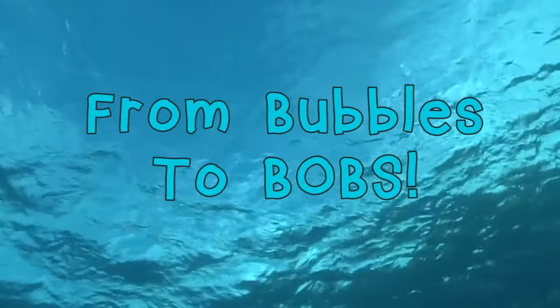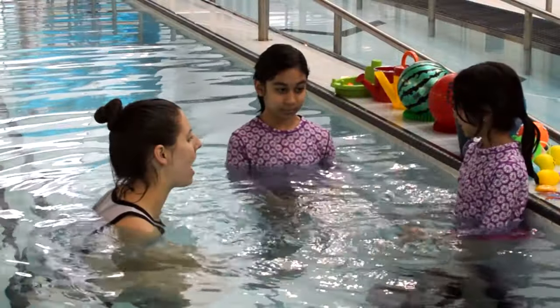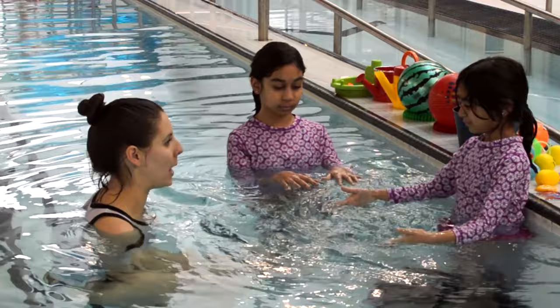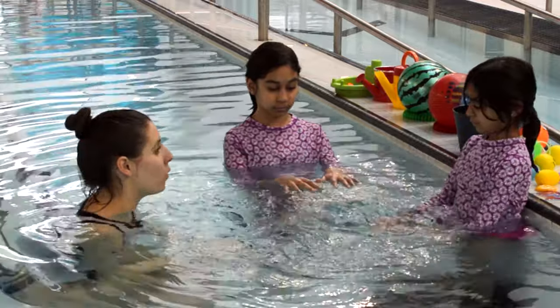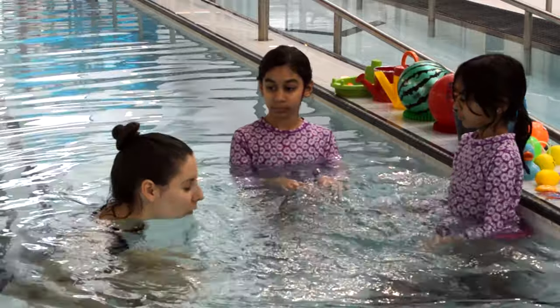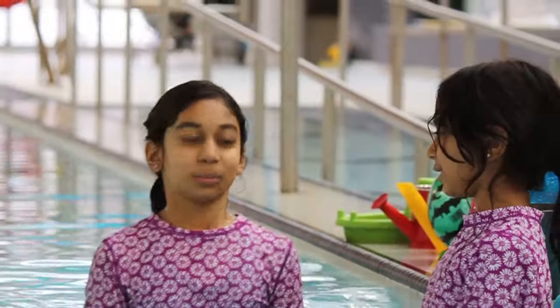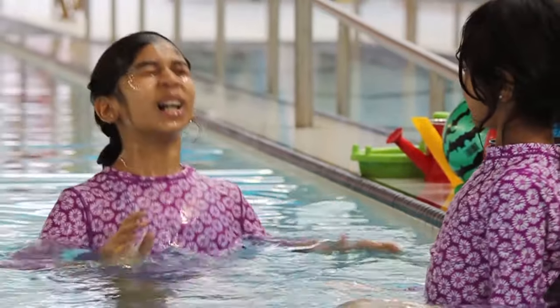Now that we've learned how to make bubbles with our games, let's learn how to bob completely underwater. After we learn to do our bubbles with our nose and our mouth, we want to try it with our whole face in the water. So we put our whole face in — whole face in! — and nice big bubbles!